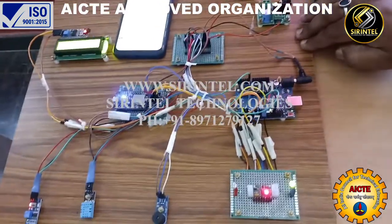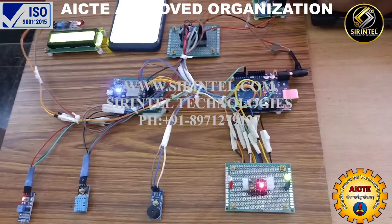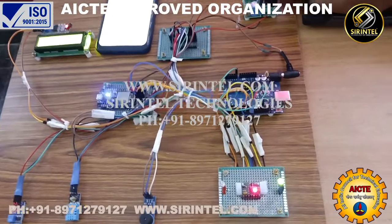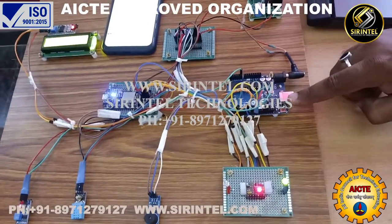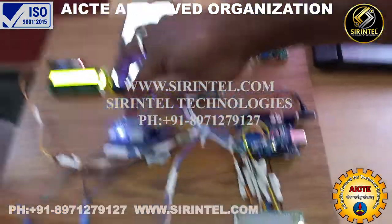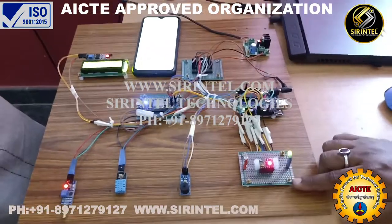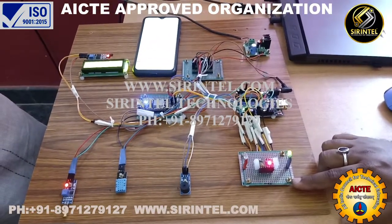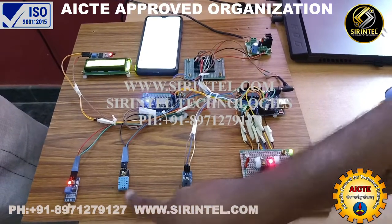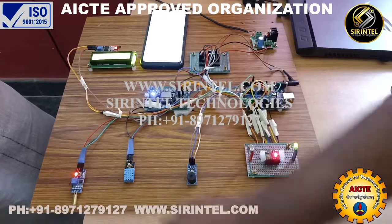This is the health monitoring project. You need the power supply module on the Arduino, either ESP8266, and the MAX30100 which is a pulse oximetry sensor. This is the buzzer, this is the DHT11, and this is the tilt sensor.